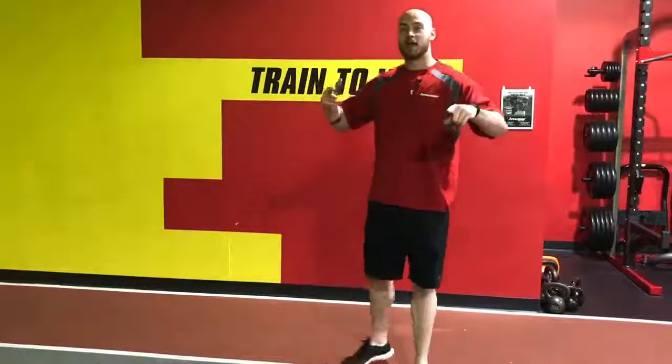That's all I got for you today. That is called our fold and recovery drill — it is a great top speed technique. Y'all should come on in and try it out with us and we'll show you how to do it. Thanks guys, see y'all next week.